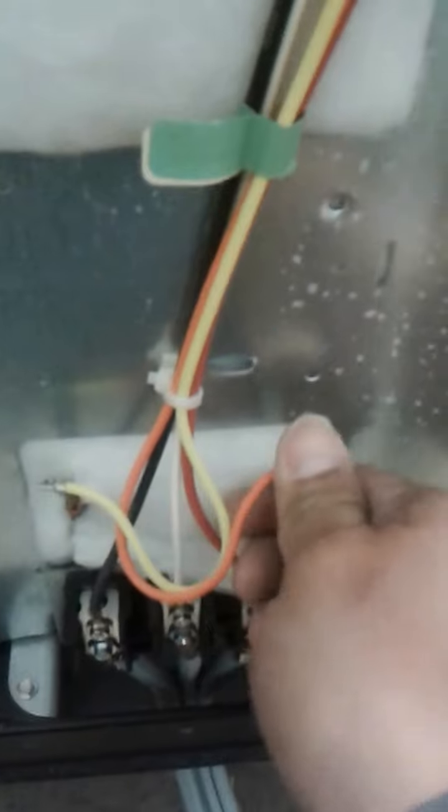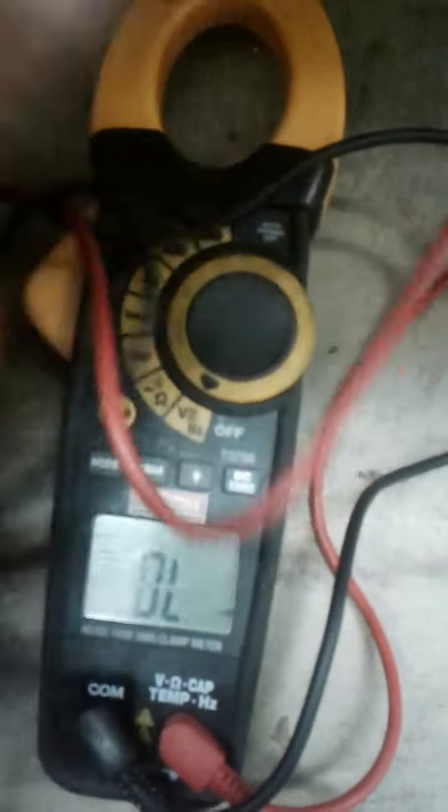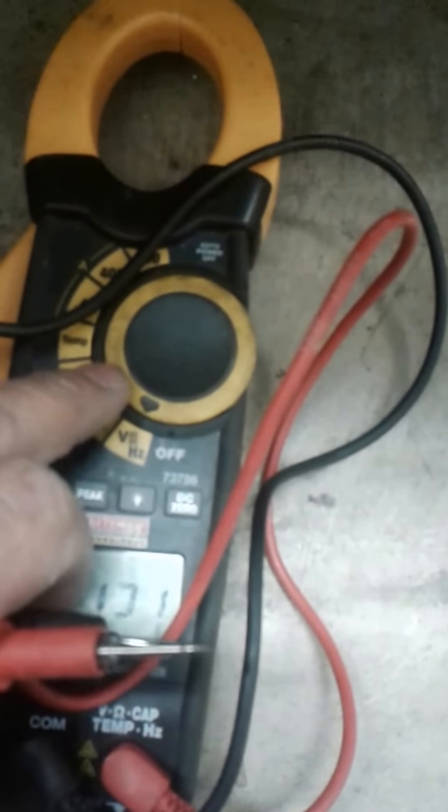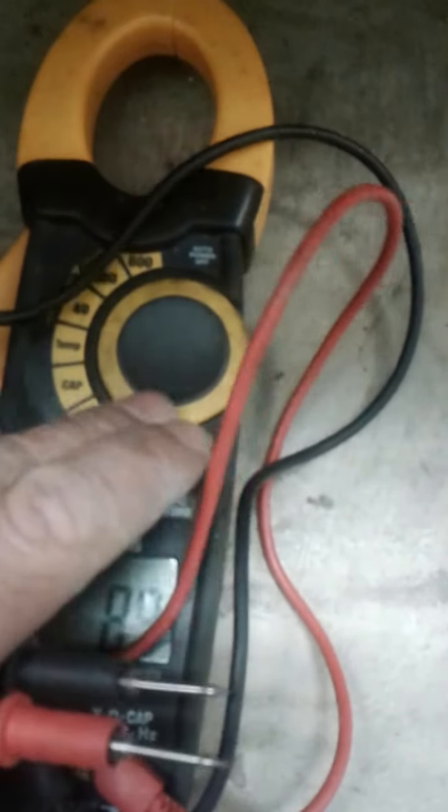If you tested that out and it's good, go ahead and plug your wires back in. Next, we're going to check your power source. Carefully turn the power back on to your stove. After that, change your multimeter to AC readings — if yours does not look like this, set yours at 600 AC.